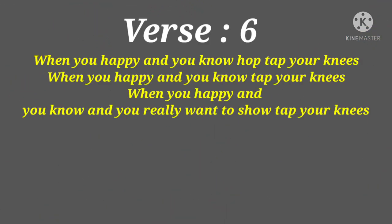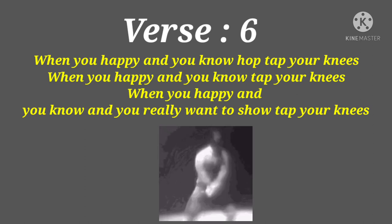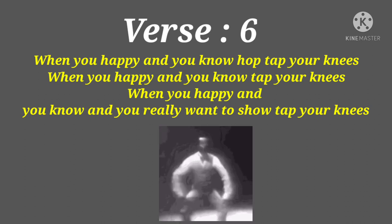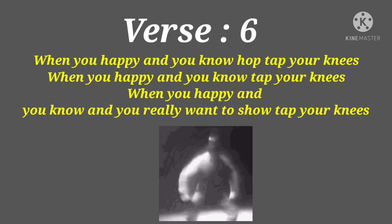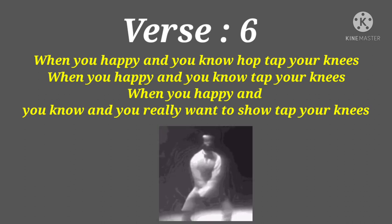When you're happy and you know, tap your knees. When you're happy and you know, tap your knees. When you're happy and you know, and you really want to show. When you're happy and you know, tap your knees.